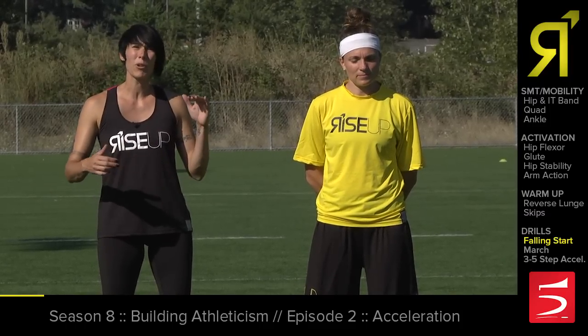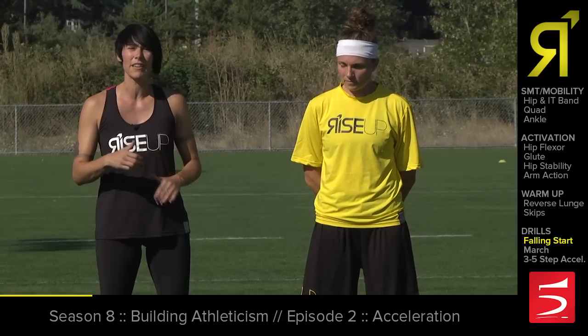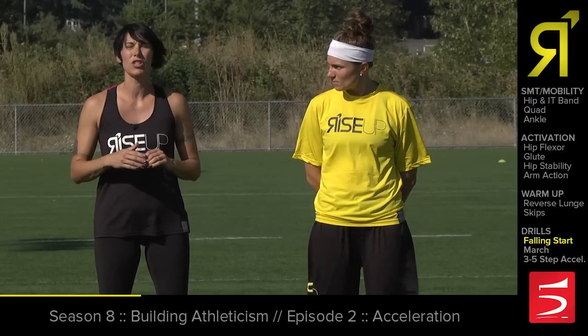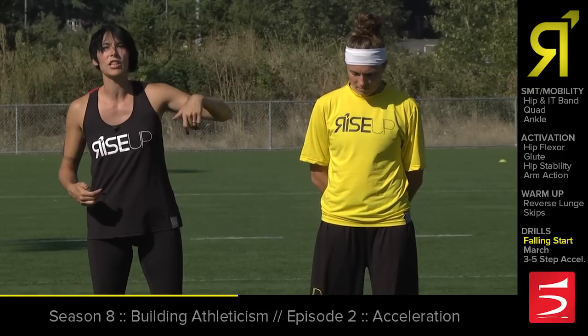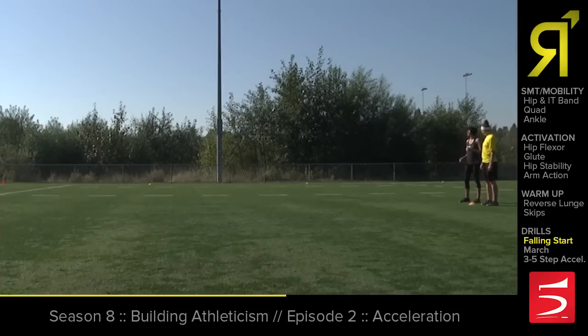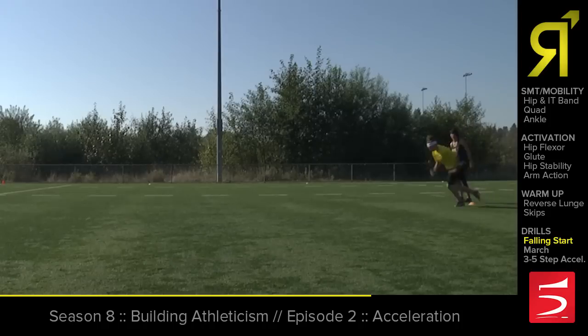Now we're ready to actually start running. To help her learn how to get her feet underneath her when accelerating and not lean out in front, we're going to do some falling starts. She's going to start nice and tall, fall forward, and then take three to five hard steps to recover — that's her acceleration — then coast out to the line. She's going to come up off her heels just a little bit, keep her body nice and tall, lean forward, count one through five, and coast it out.